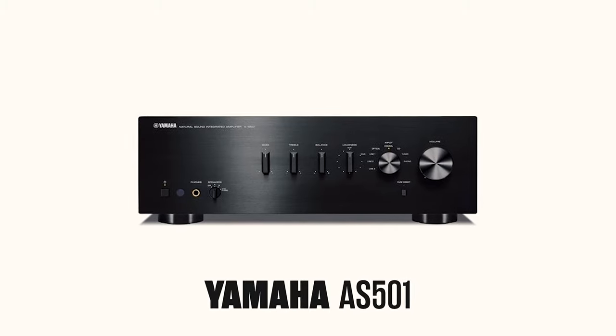My whole dilemma is I'm using an external amplifier. My integrated amplifier, my Yamaha AS501, does not do any kind of line out or anything like that. So I needed a pre-amplifier to be able to communicate with the big amplifier.